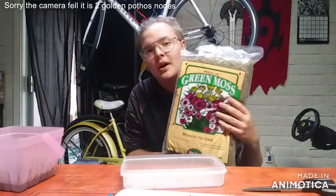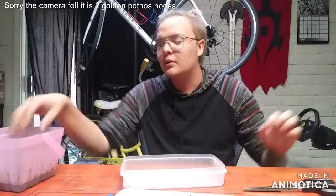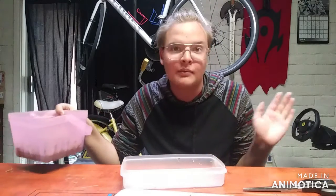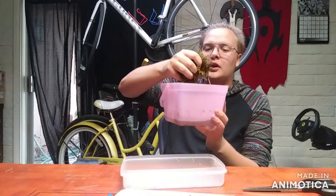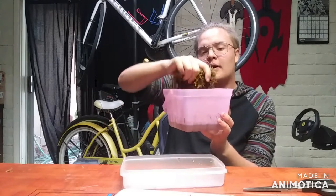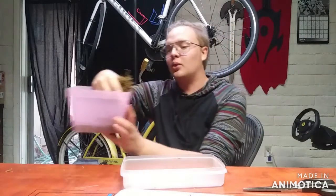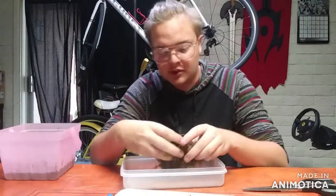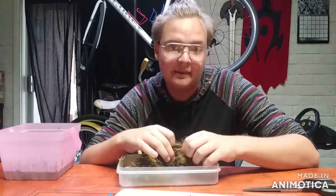To start, we'll be using sphagnum moss, or as this company calls it, green moss — it's basically just sphagnum moss. Put the sphagnum moss in water, let it sit for a while, and then squeeze all the water out of it. We're using sphagnum moss because it holds moisture for a much longer period of time than normal soil would, and we can't get fungus gnats with sphagnum moss.